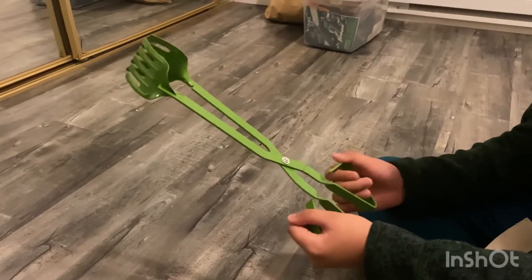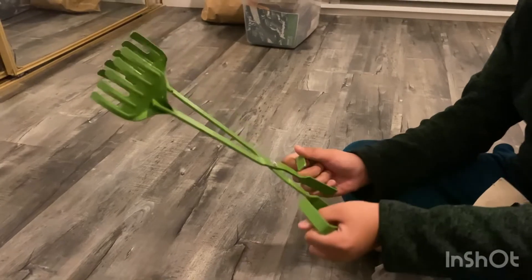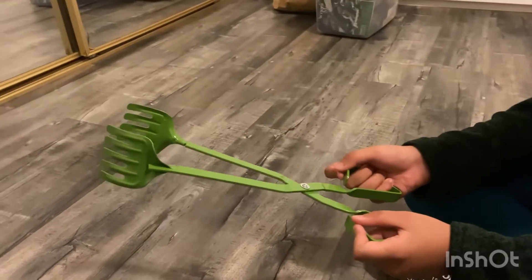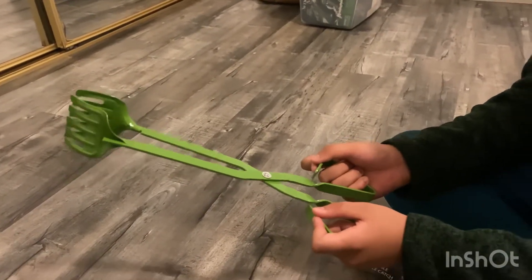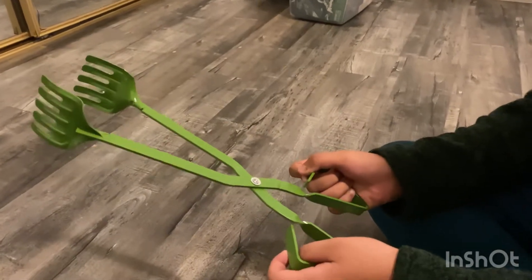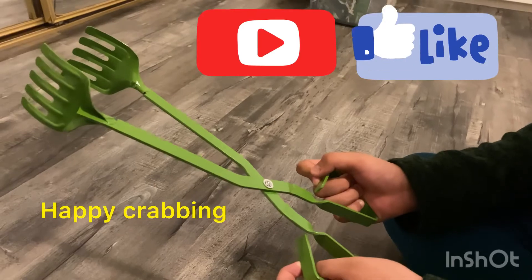You can see they seem to hold really well — it's steel and it's green. I think these tongs will be very good to hold and release the crabs. We will test this out as soon as we get back to crabbing. Happy crabbing, that's all folks!